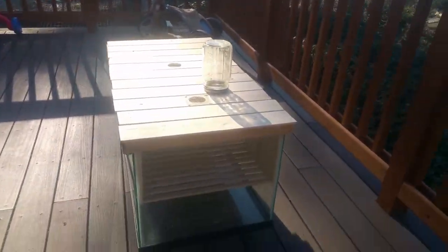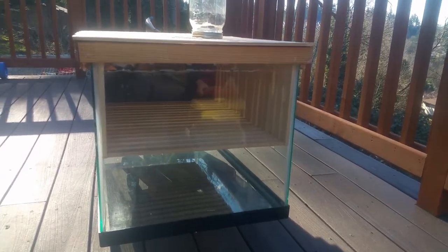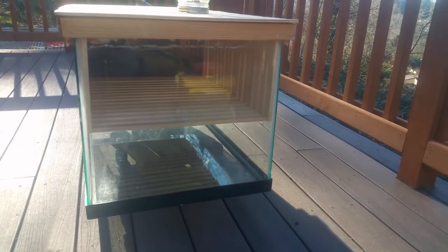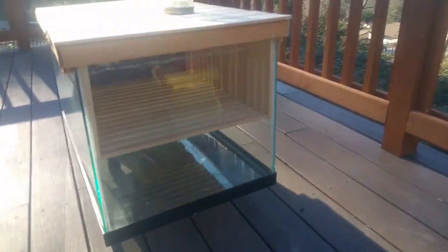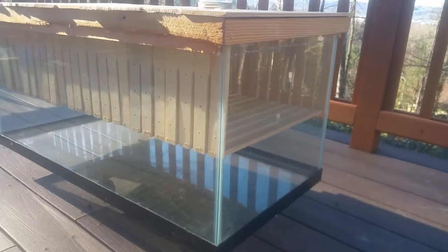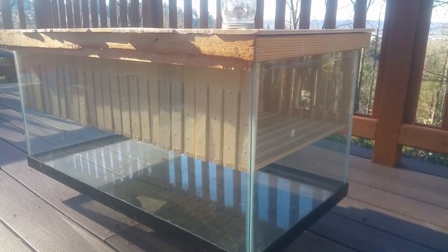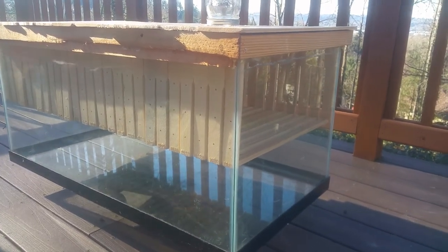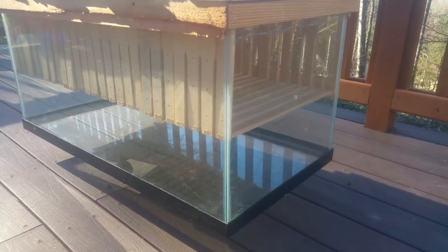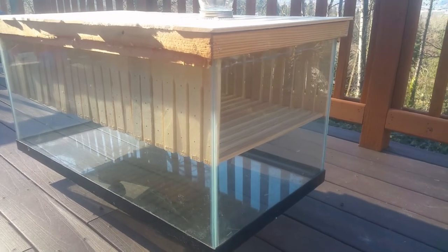I've put foundations in 10 of the frames for now and I'll probably add more as needed. It's currently February of 2018 and I get my bees in mid-April. If you're able to make a comment, I would love to hear your thoughts — anything I should do to get it ready for the bees and hoping they'll have a happy home in here.